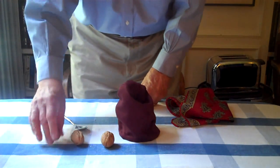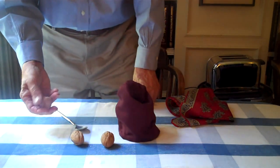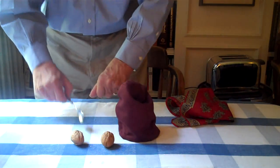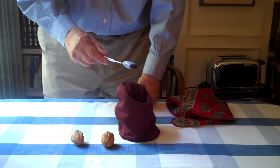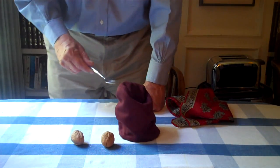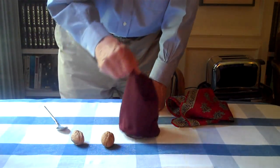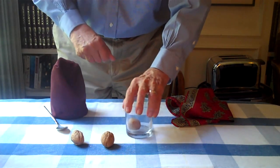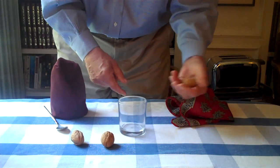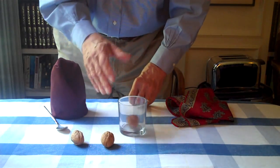You take one of the walnuts, ask them which one they want to use. Pick up the walnut, place it in your hand. It becomes invisible. And like a ghost, through the walls of an ancient castle, the walnut actually passes through the bag and into the glass. That's walnut number one.